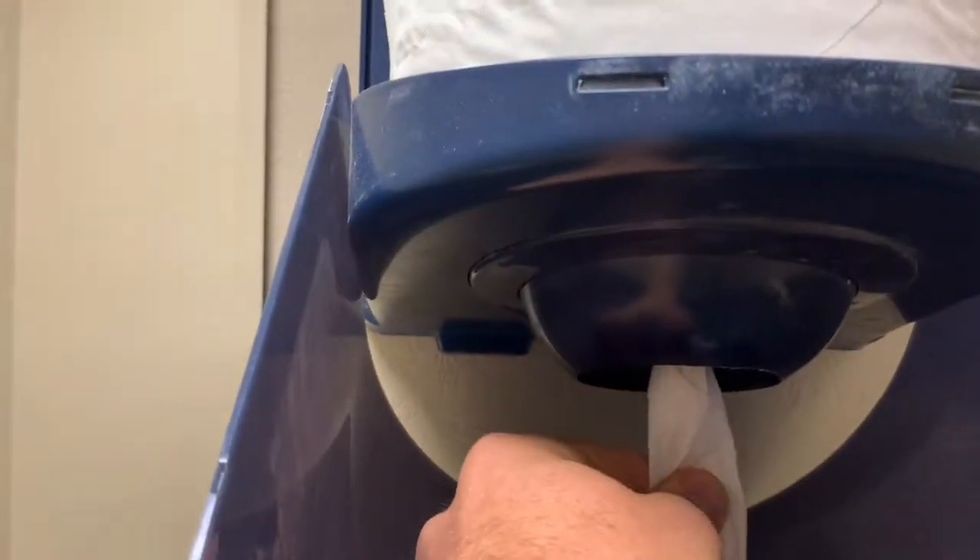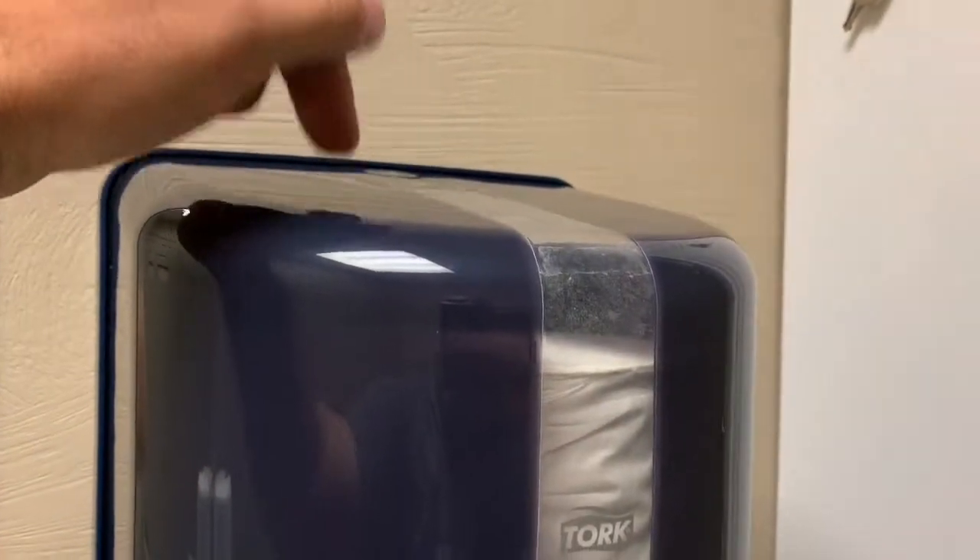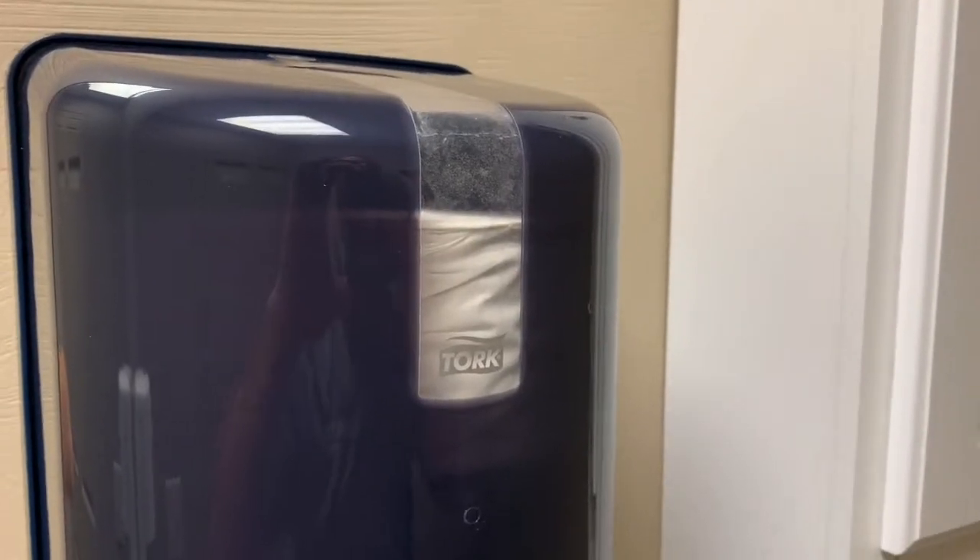Make sure that it comes out and that it's not sticking, because it does sometimes, so you kind of have to make sure to pull it out a foot or two, then close it up, put the key back and you're done. Just make sure you do this and not wait for the next guy to do it.